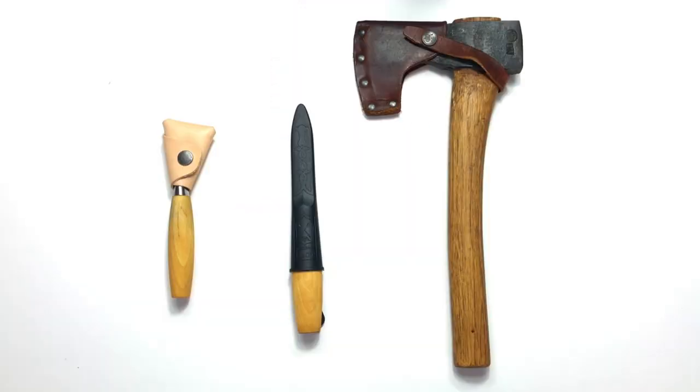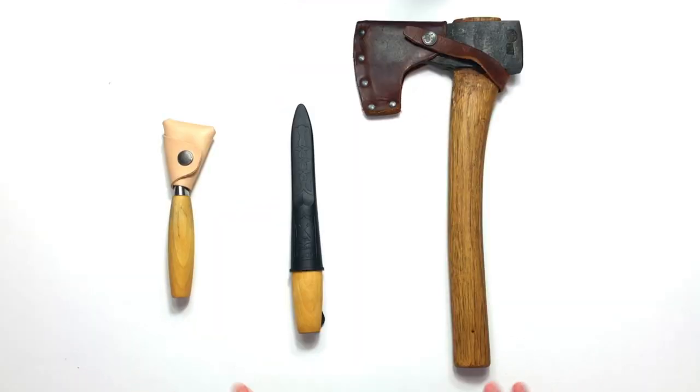Welcome back to this video where I'm going to be teaching you what you need to know about the three main tools used in carving, where you can get them from and how much they'll cost you. We've got the tools here down on the table. You could add a pruning saw or a folding saw if you wished — they only cost about ten dollars — but the three main tools for actual carving are laid out in front of us here.